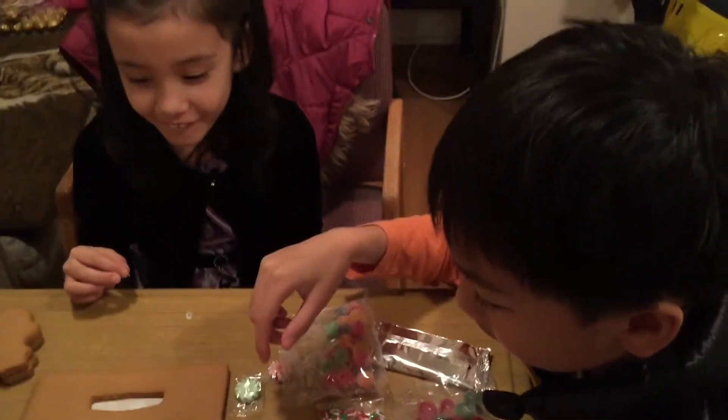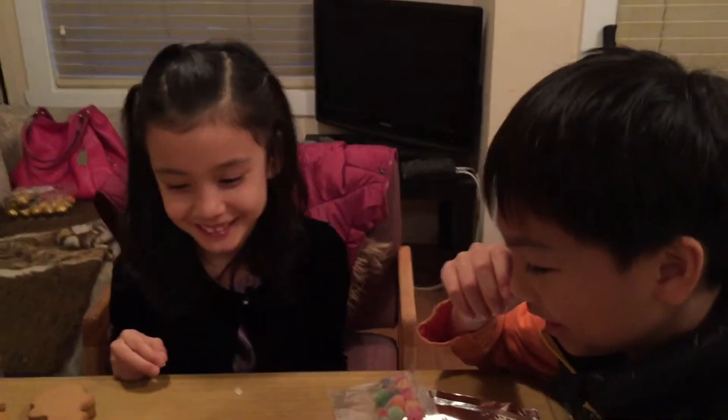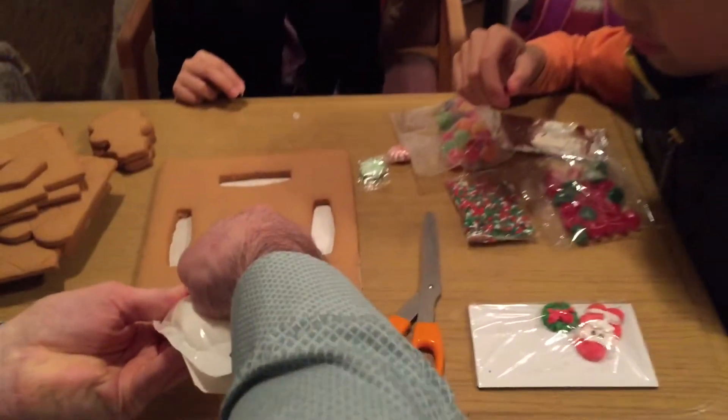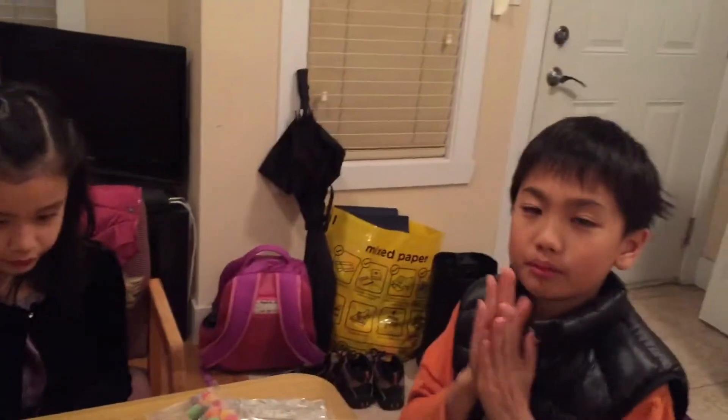So — oh, what happened? Oh no! Okay, that's good. We'll be back in a sec. We just have to fill all these up with yummy icing.